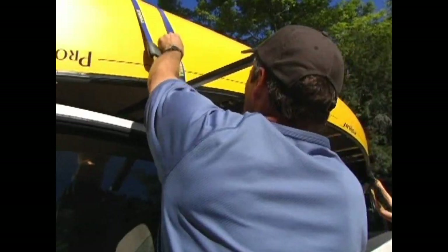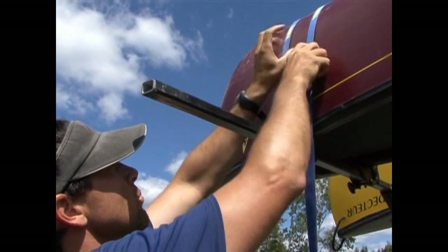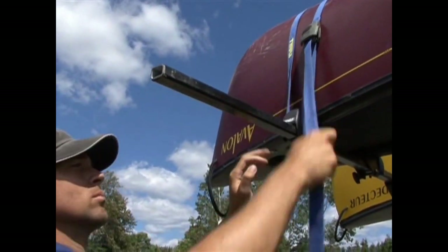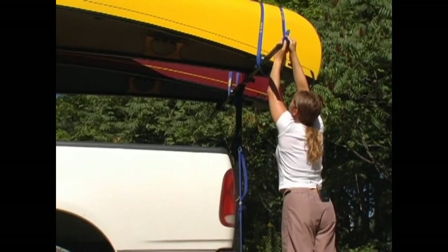To tie the canoe to the vehicle, you'll want to use four 12-foot straps with cam buckles. Two of the straps will go across the hull of the canoe and secure the canoe to the roof rack. The two remaining straps will secure the two ends of the canoe to the frame or to the bumpers of the vehicle.